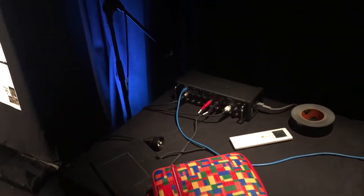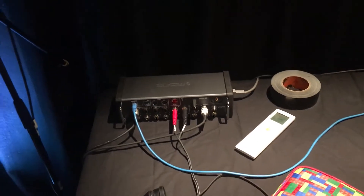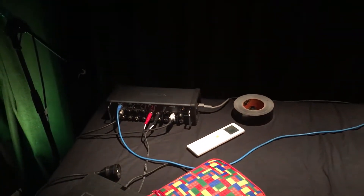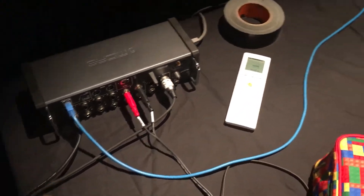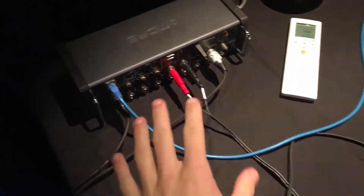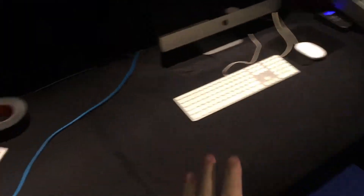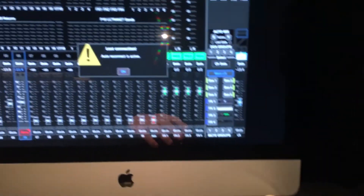Over here is the sound console that we're using — it's the Midas M12 from Midas. It's more like a stage snake type box. Anyone familiar with the M32 — it's much more of a control-by-iPad and software setup. We've got an RJ45 cable running into this iMac, which I can show you the software on. It's free software. You can see that this is the mixer here.